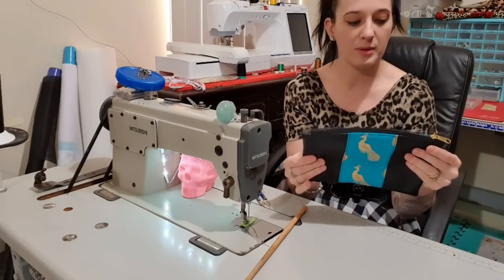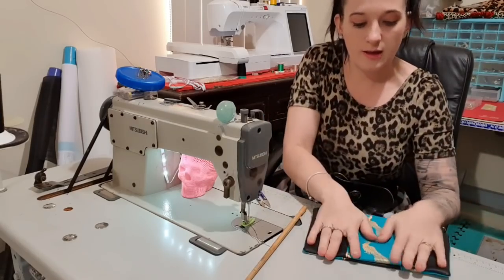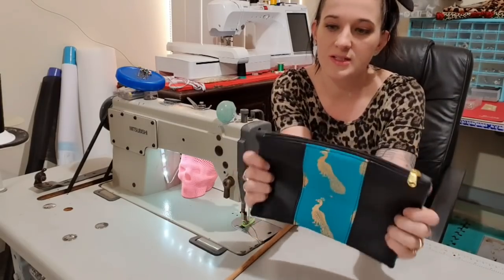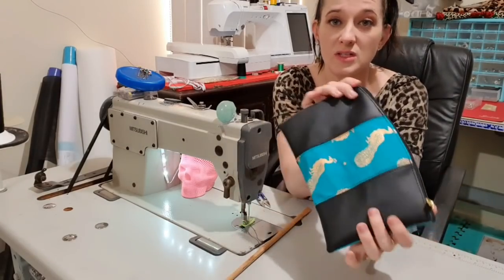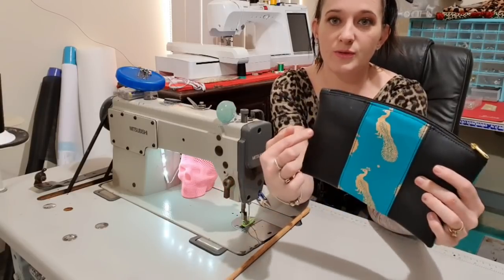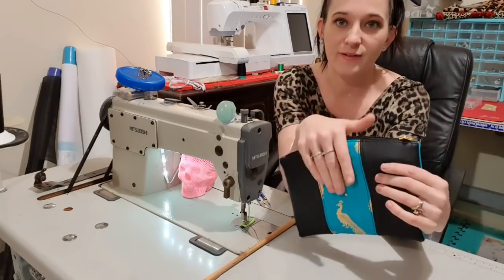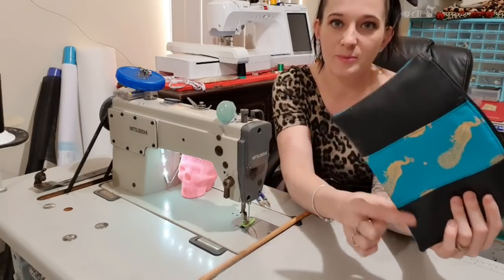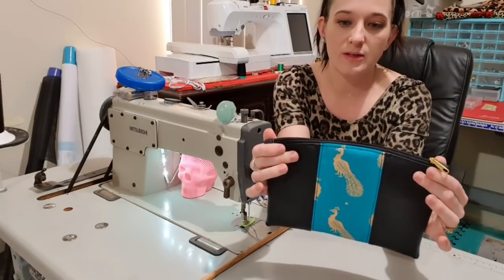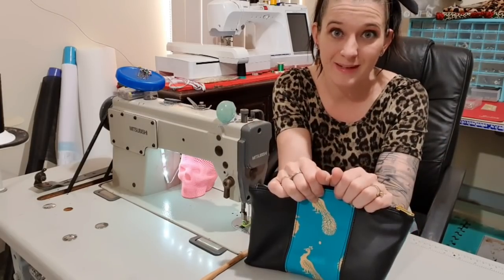There you go — the Grab'n'Go! It's a flat bag and I really like how it's come out, they've turned out really cute. If you're going to make one, please join my group and come and show me the cool ways that you decided to do this — this is obviously just one of like a hundred different ways you can sew it. The pattern also has an angled part so you can have a front slip pocket, and an accent panel if you wanted to do a main fabric. It's got lots of really cool ways to do it, so I hope you enjoyed this video and I will see you for the next one — bye guys!